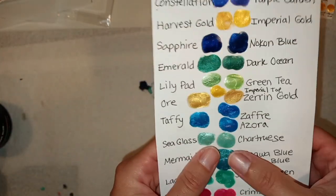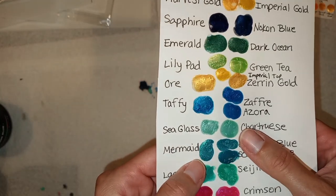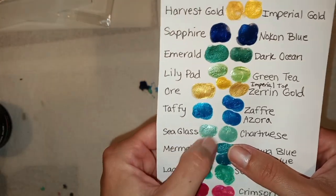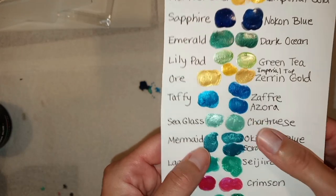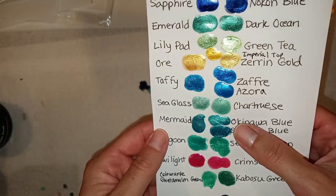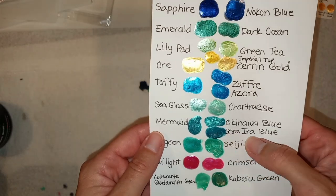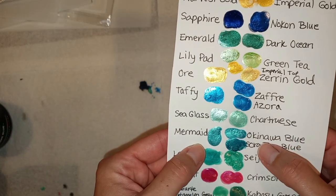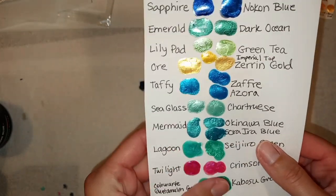For Sea Glass, I found Chartreuse was similar, but once I put them on the page together the Chartreuse is a little bit less mirror-like than the Sea Glass. If you're looking for a substitute, that's pretty close. Then Mermaid, which is very popular — to me Okinawa Blue in Eye Candy is pretty much the same. The Solar Arrow was a little bit deeper. I can't really tell the difference between Okinawa Blue and Mermaid, so if you wanted to upsize your Mermaid, there's that.